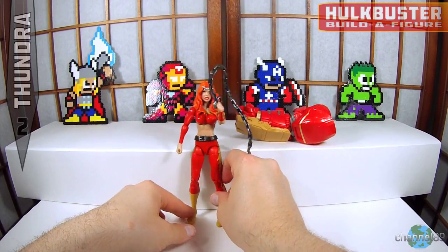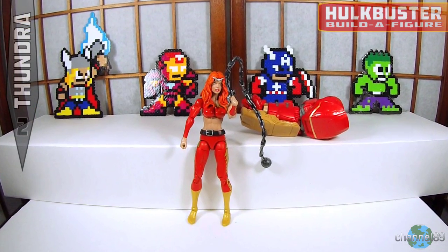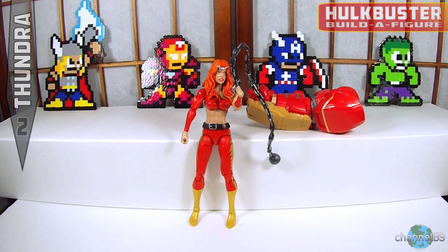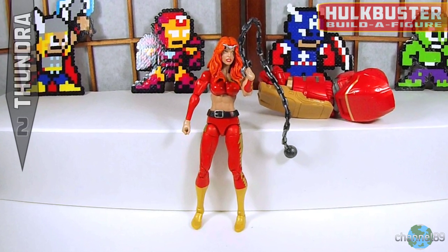Anyway, hope you've enjoyed this video. It's two of eight — there are going to be seven base figures, and the eighth will be the Hulkbuster build itself. I hope you stay tuned and stick around for it. As always, collect what you love and love what you collect — see you next time, bye.